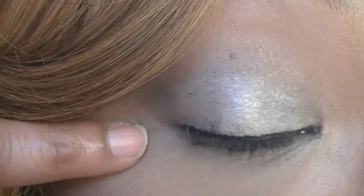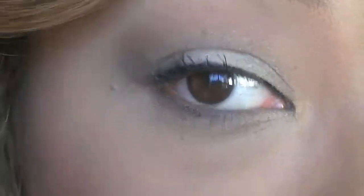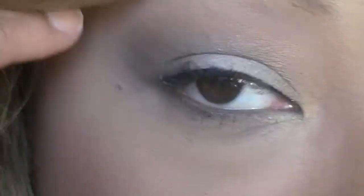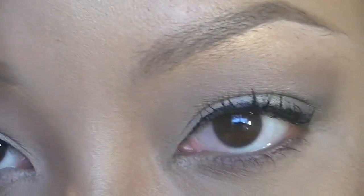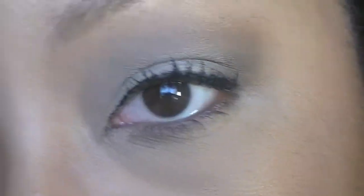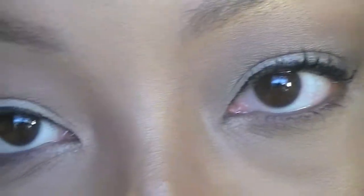So it's a little smoky, a little sheen, satin finish on the lid, not too shimmery, brown under the waterline. I'm not going to go heavy in with the black, contoured nose, liquid liner — didn't wing it out at all.